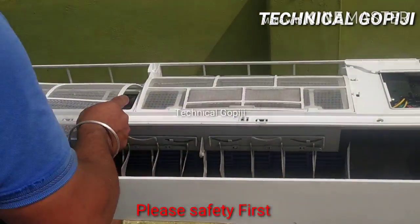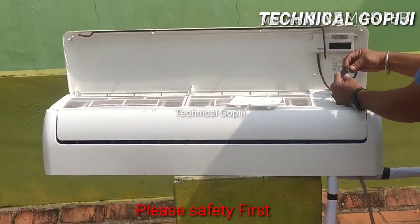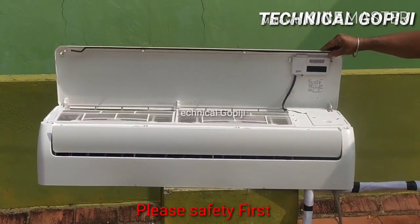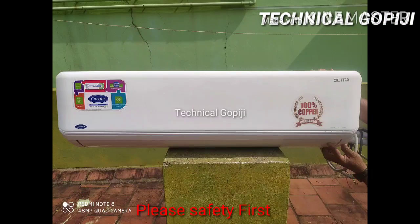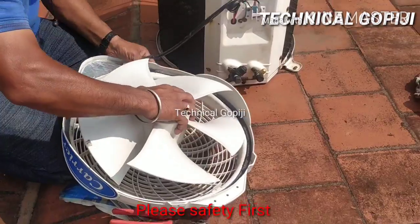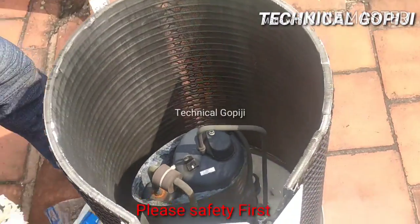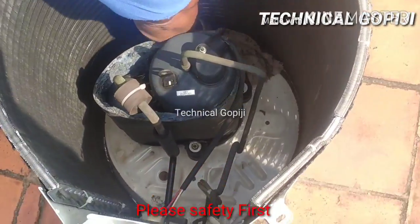We have to do the swing motor and the filters. We have to cover it and pack it. Now we have to finish the indoor. There are two and three models — this is called Super-Model. There is an outdoor fan, so the outdoor fan is tied. Then remove the oil and dust — just remove it.